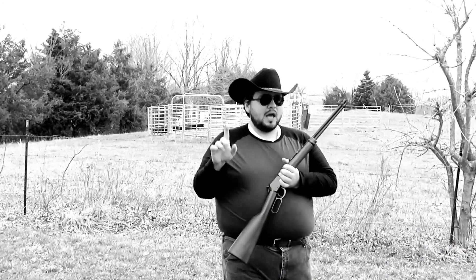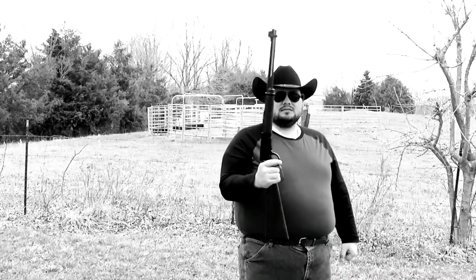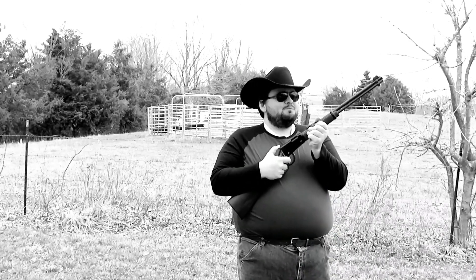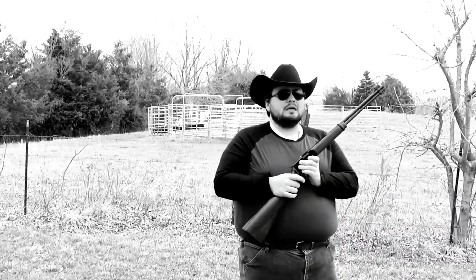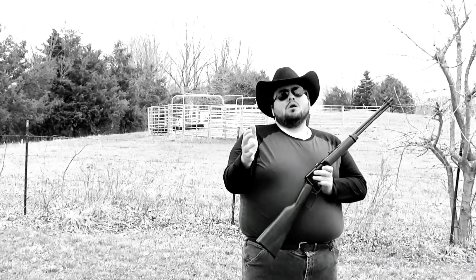They aren't cheap, I will say that, but you pay for the quality that you get in these guns. Super smooth. It's very basic — all my rifles and pistols are very basic, because the more basic you can keep them, the less things that can go wrong with them.